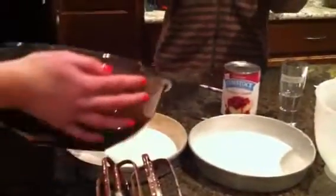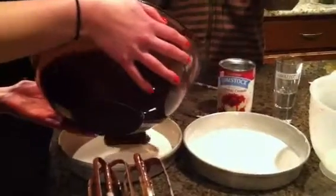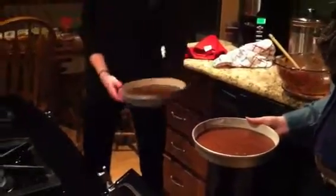Put the dough in the oven. Heat the oven for 30 minutes.